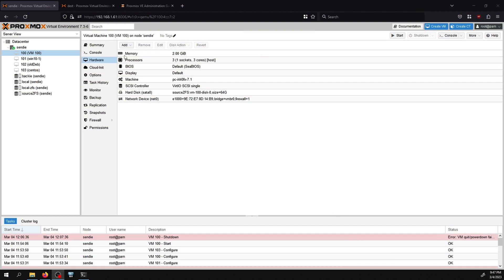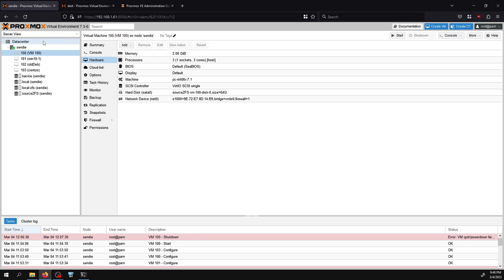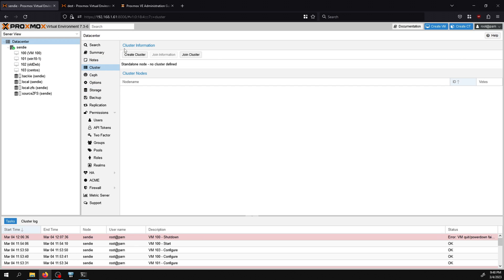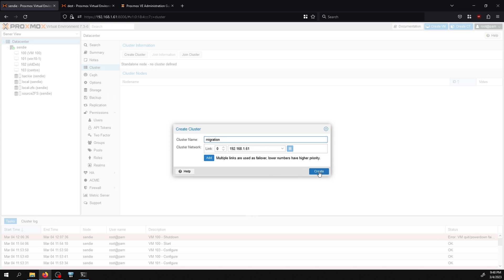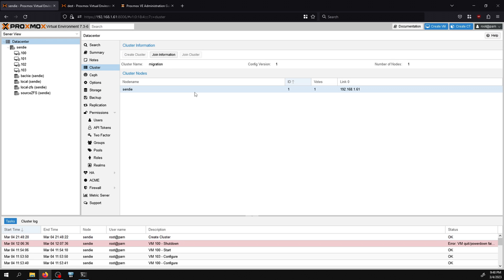Now I'll demonstrate using clusters to migrate between hardware. I have management pages for both the new system and current system — the current has some VMs and the new is a blank Proxmox install. First I create a cluster: go to Datacenter > Cluster > Create Cluster, give it a name, and click create. In a few seconds the cluster is created and this becomes a single-node cluster.